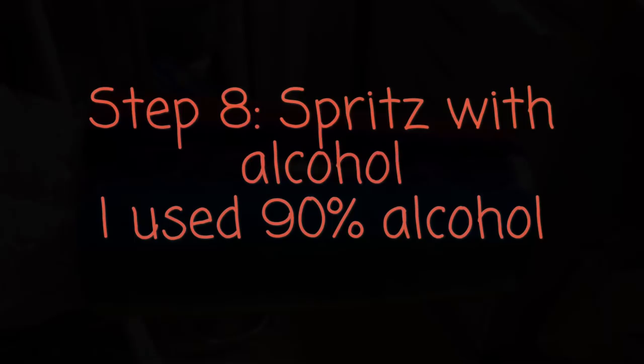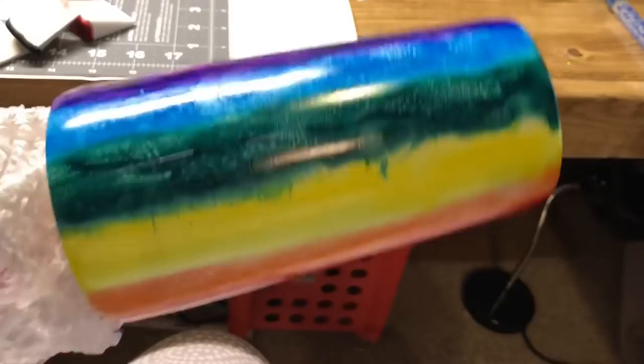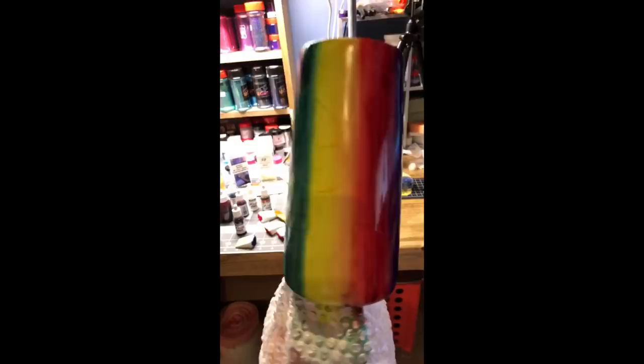I was not completely happy with the way that mine looked, and just the way that the alcohol inks worked. So I did add another step — I actually brushed out each of the rows and then blended them to make it look almost like a wood grain. I really liked the way that this ended up looking.